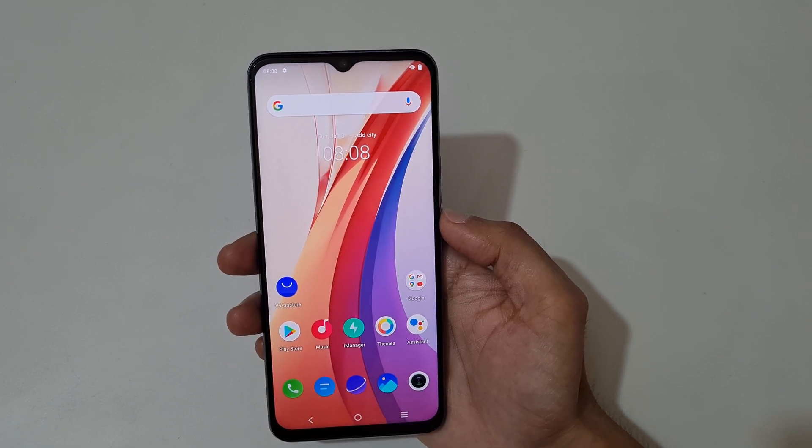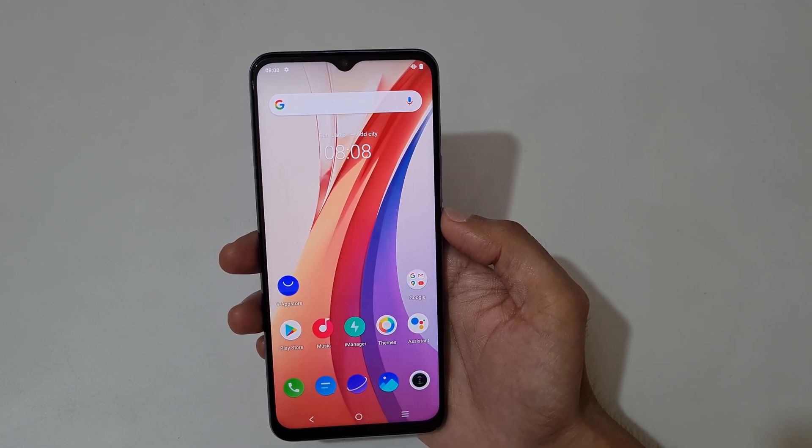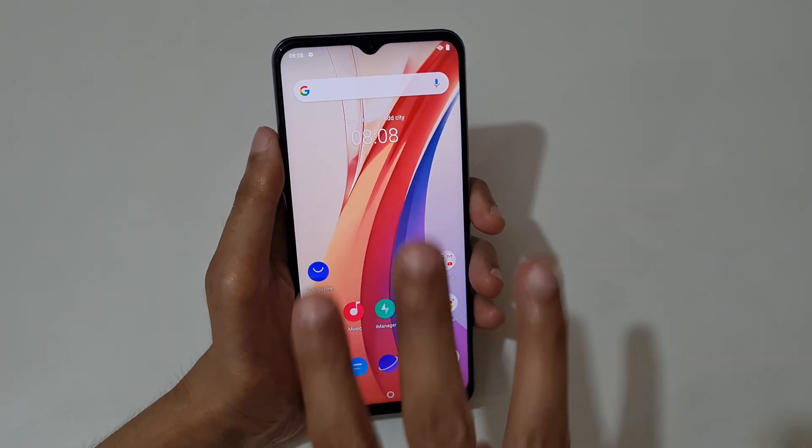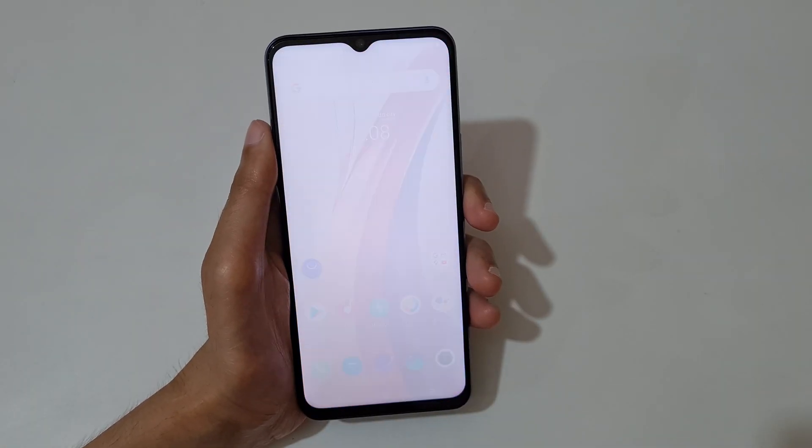Hey guys, welcome to my channel. In this video I'm going to show you how to take a screenshot on the iQOO Z3 smartphone. The first method is just slide down your three fingers like this to take a screenshot.